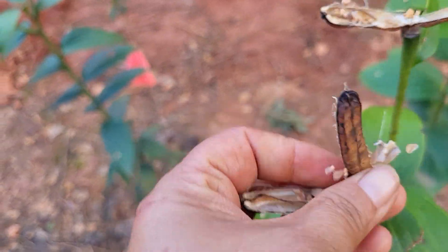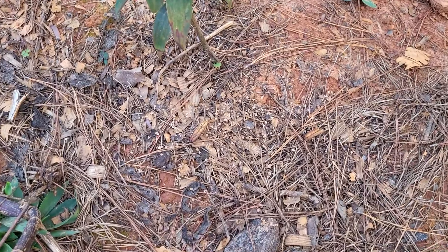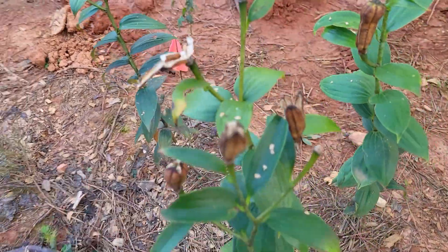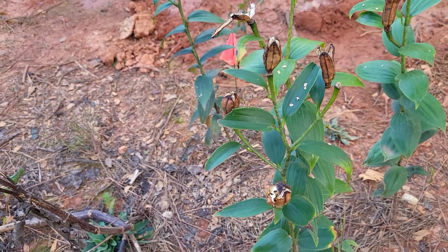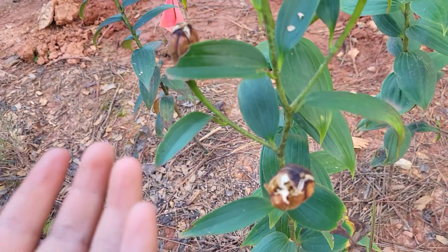I thought it was really fascinating to take a look, so I'm just kind of spreading them all around. You can see on the floor, flakes are everywhere. I honestly have only divided them by bulb, so I've never actually done seed before.